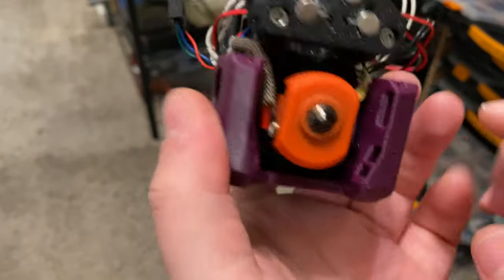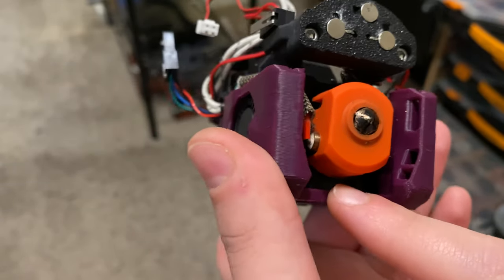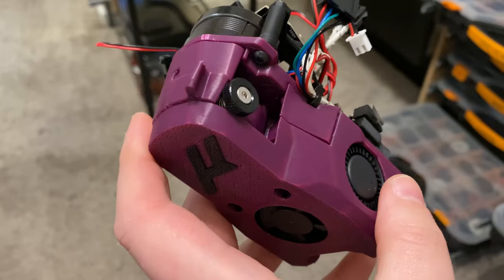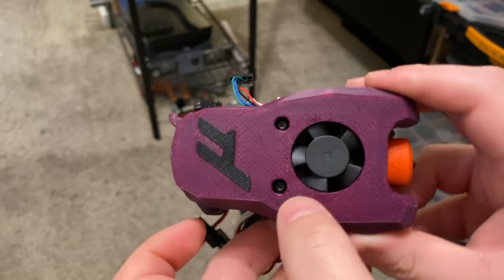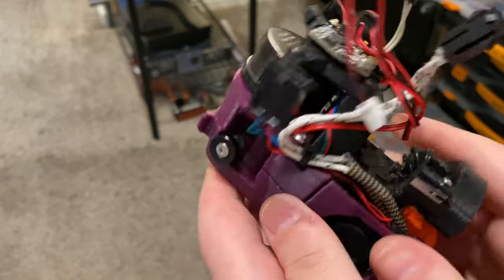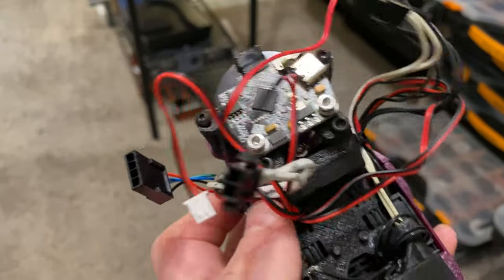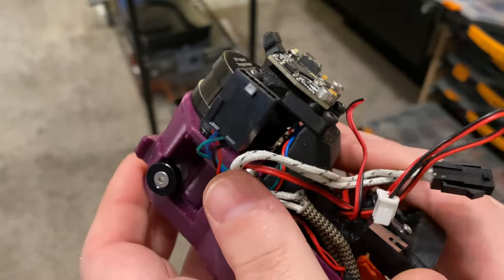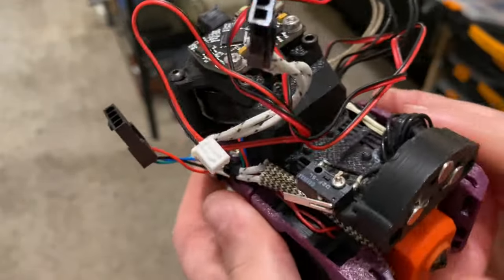The only component I replaced was the hotend fan. The Mini Afterburner used a 3007 fan; the Mini Starbburner uses a 3010 fan, so I had to buy a new one. I went with a Winsinn 24V fan — I usually use GDStime but we'll see how this one performs. I also mounted the Kusba back on the carriage strain relief, which I think should work well.